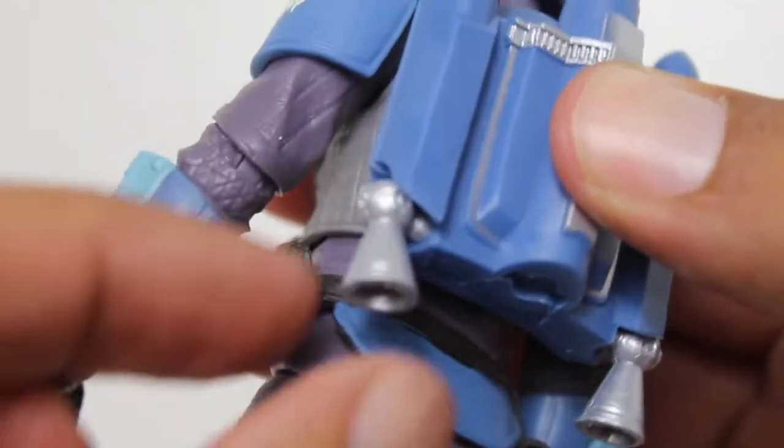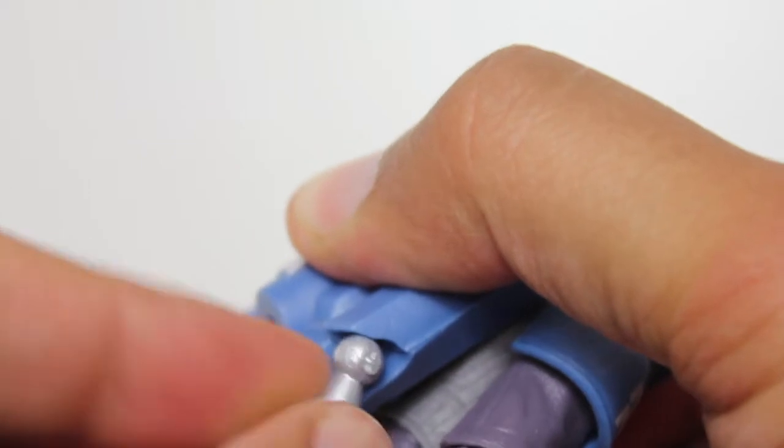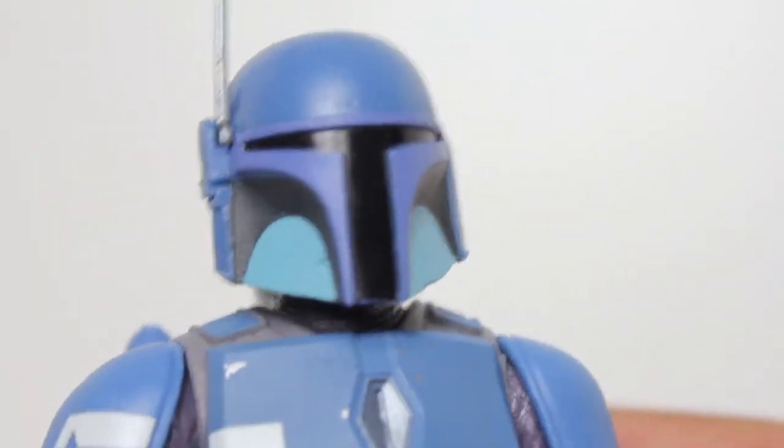I haven't seen this before, at least not to my knowledge — the little rockets on the back of his jetpack can pivot. So that's fun. There's some nice detail on the texture of the fabrics here. The armor is really well done and the helmet paint is pretty good.